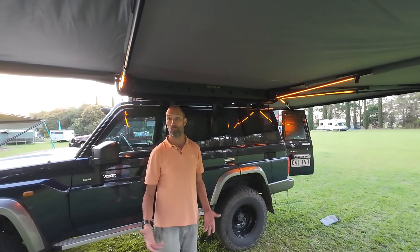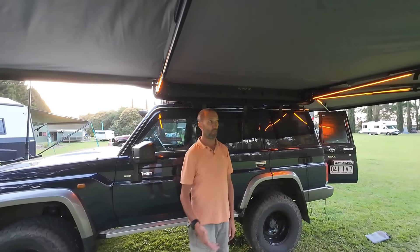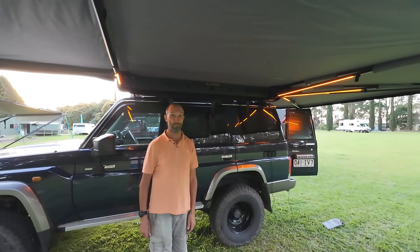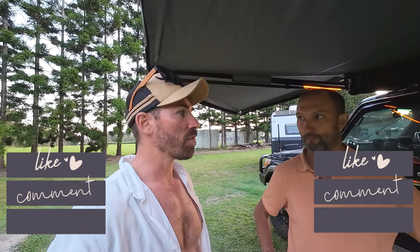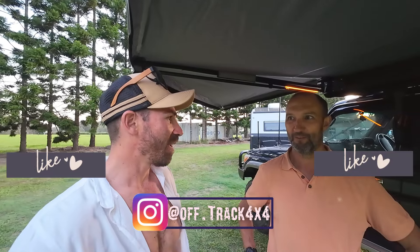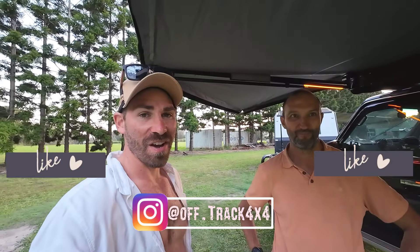Will it stand the test of time? We'll see. Even living on the road, I'm not using the awning all the time, but it's a pretty good one. That'll wrap it up from us guys — we're going to go watch the footy and enjoy camp. There's a bonfire to put on and dinner to make. You guys know the drill — like, comment, subscribe. We've got about half a dozen more reviews to do on Lloyd's car, so until the next one, see ya.